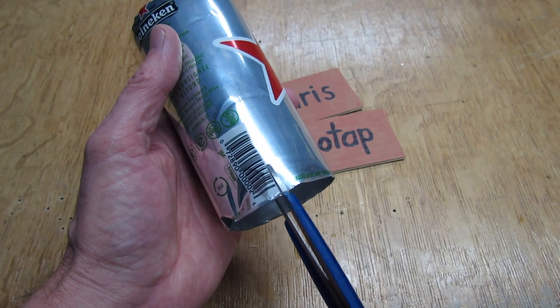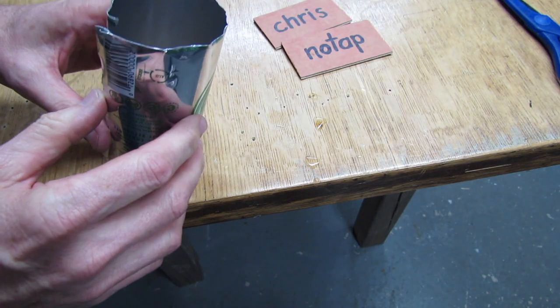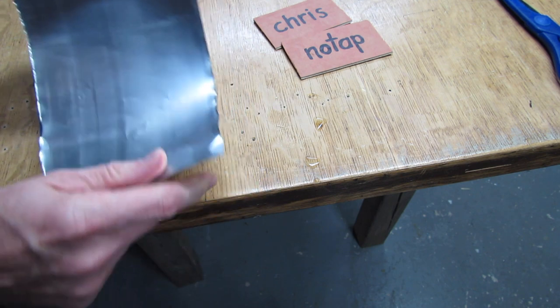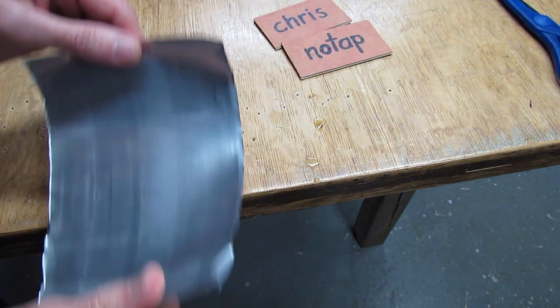Now take your scissors and cut the can open. To make it easier to work with so it's not coiling up on you, just take it and put it along the edge of the bench and slide it across once to flatten it.